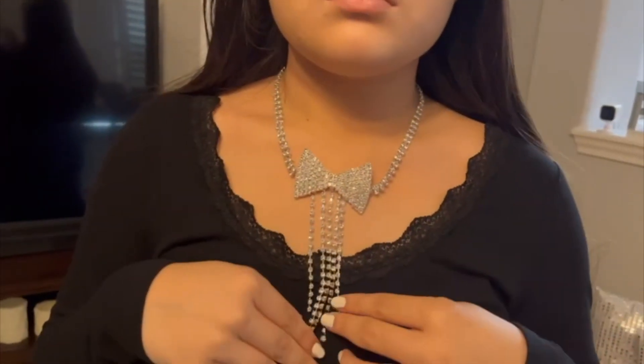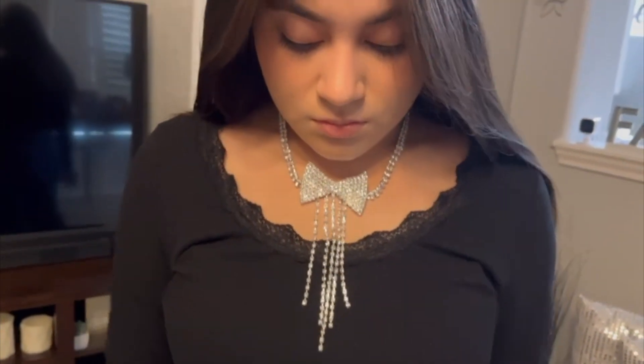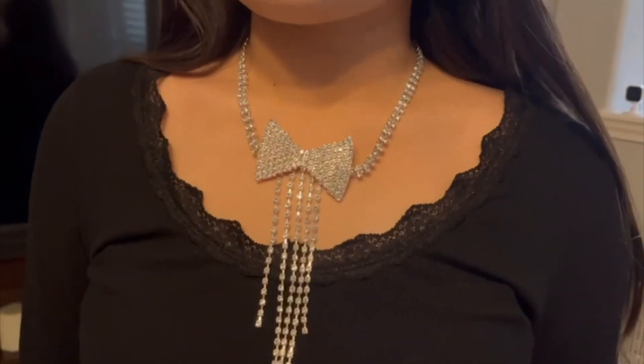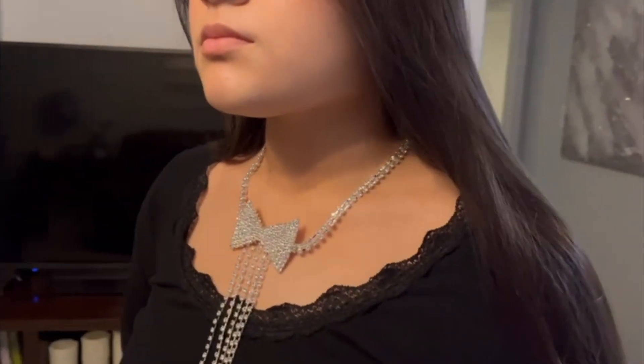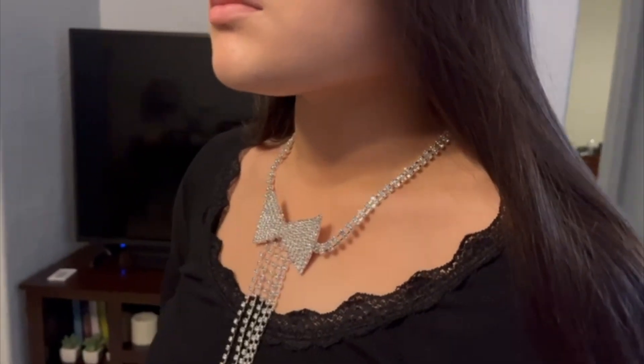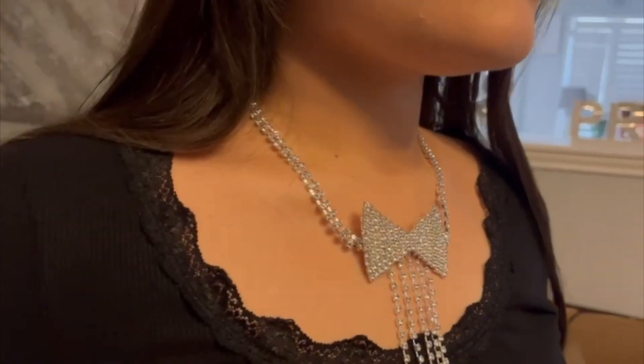This is how it looks. I think that it looks really elegant for a party or a cocktail night or a night out with your friends. It is really nice and long, or you can adjust it if you want it shorter, and it looks really elegant. I think that it will be a very nice accessory for a party.